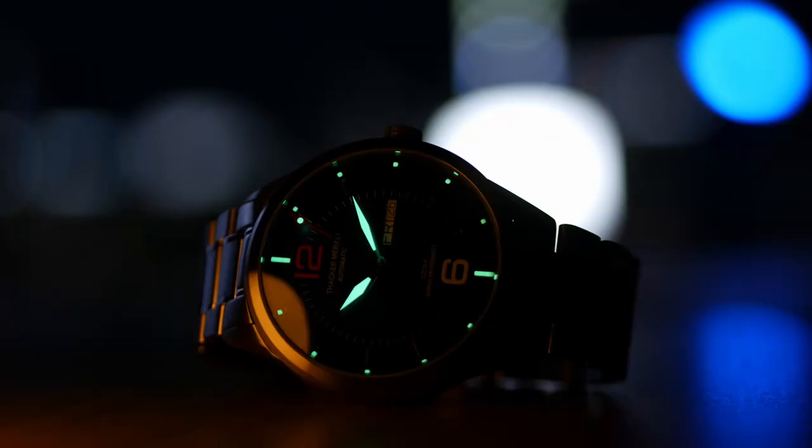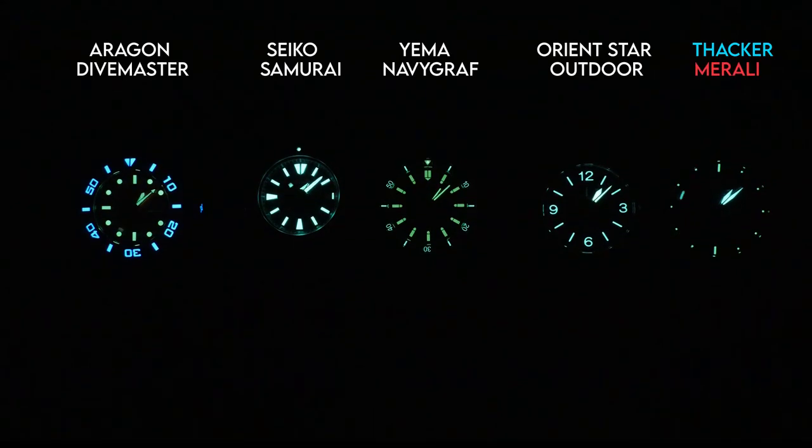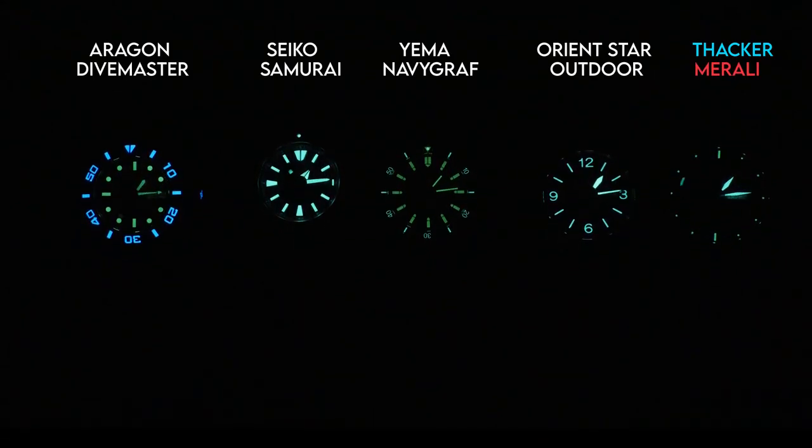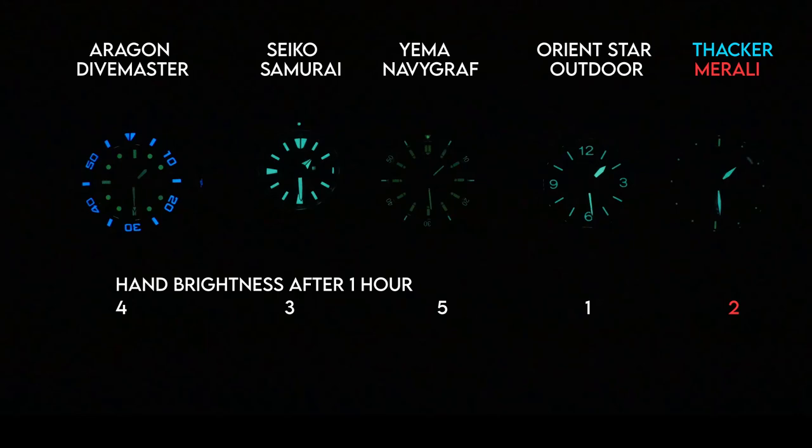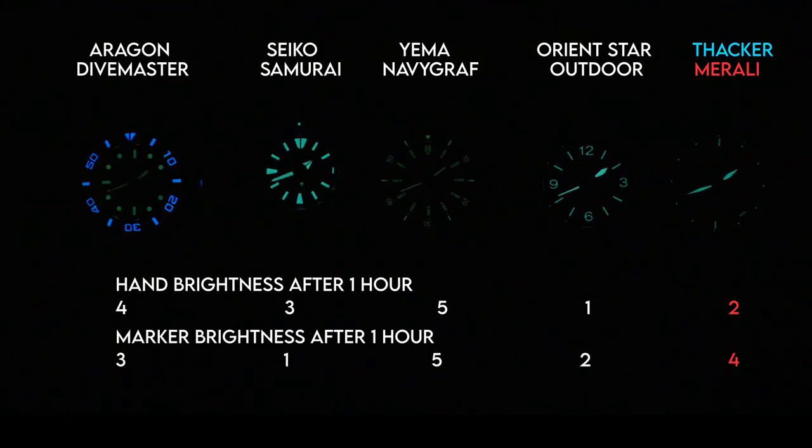Let's check out the loom as well. I was kind of surprised at the loom on this watch. Being that it's a 100-meter sport watch and not a dive watch, I wasn't expecting it to be as good as it is. The hands in particular are really bright. The markers are very small, so you're getting very small loom pips for almost all of the markers, with kind of longer batons at 12 and 6 which do glow brighter. I ran this up against a number of divers in my collection in a one-hour loom challenge. The hands came in second place, actually beating out the Seiko Samurai, and while the markers did fade out much quicker, they hung on pretty well for as small as they were. It's an overall pretty decent loom for a sports watch.